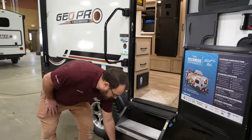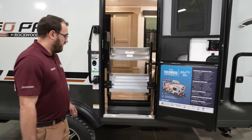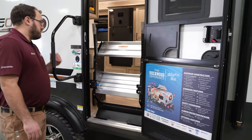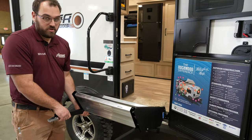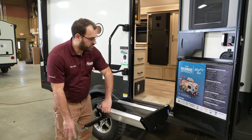The flip-up steps come standard on pretty much every Rockwood now. They just flip up and latch and ride like that, and the door closes right in front of them. The legs are easy to adjust — you can just grab and pull to extend, or push in the switch here to retract the legs.